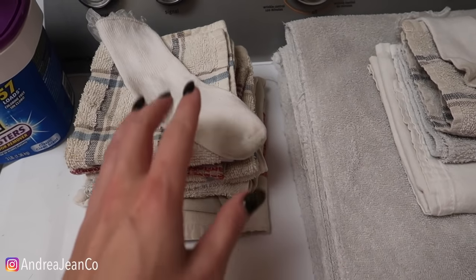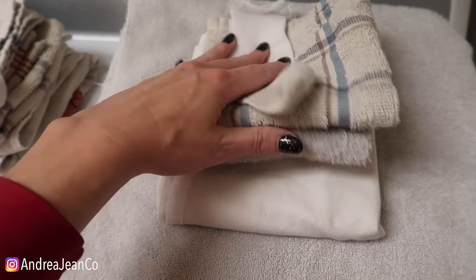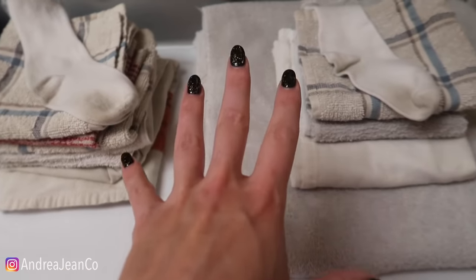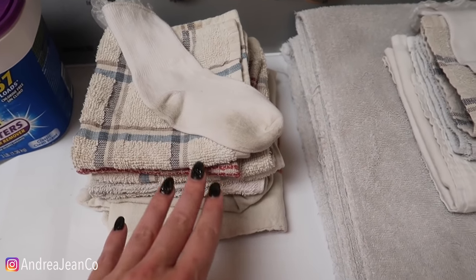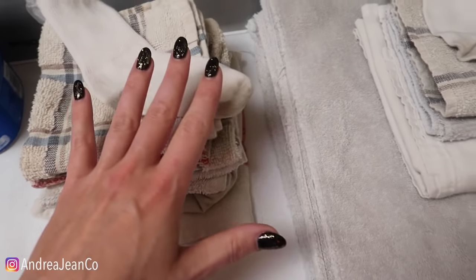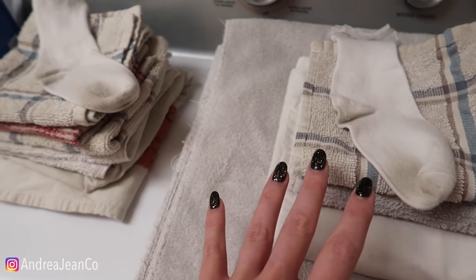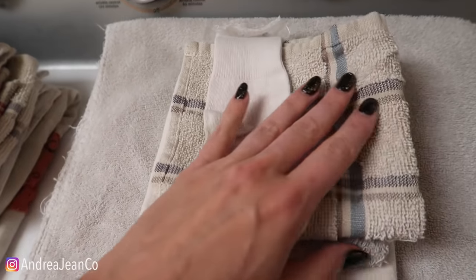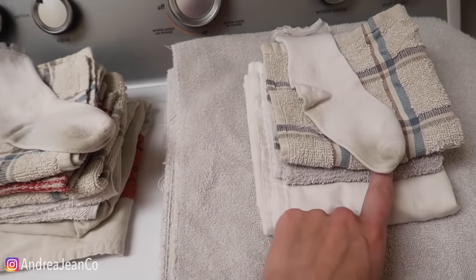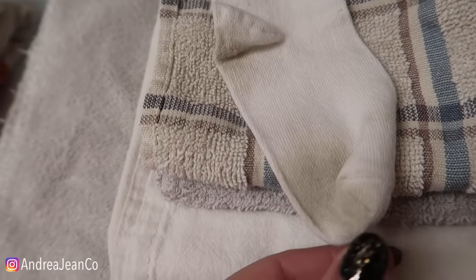And the moment of truth. Here is our pile where I just did the pre-soak with bleach and the bleach wash. And here is where I also did the pre-soak with bleach but added the Borax and baking soda. Truth of the matter is, they're all much whiter than when I started. Are they ever going to look like brand new? Probably not — I let them go way too long. Do I think there's a difference between the bleach-only pile and the added Borax and baking soda? Not really.